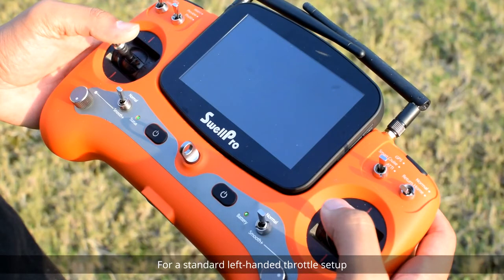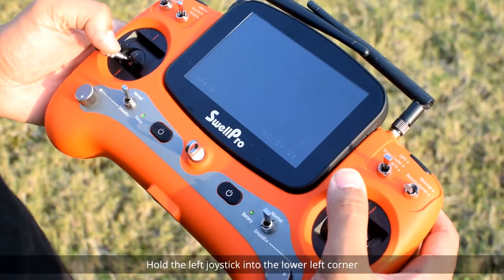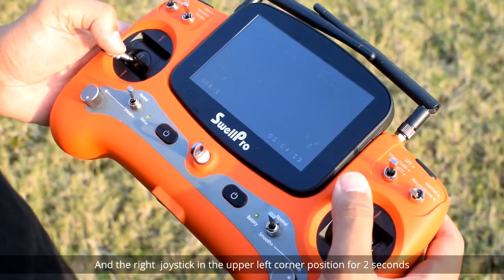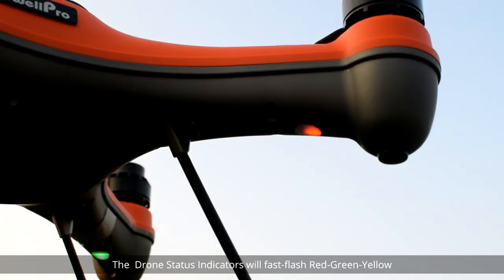For a standard left-handed throttle setup, hold the left joystick into the lower left corner and the right joystick in the upper left corner position for two seconds. The drone status indicators will fast flash red, green, yellow.